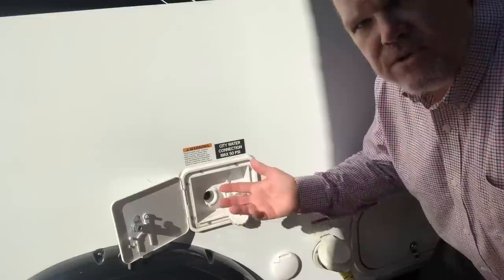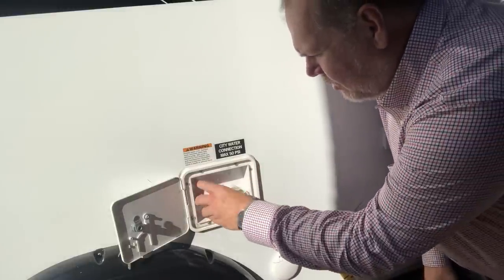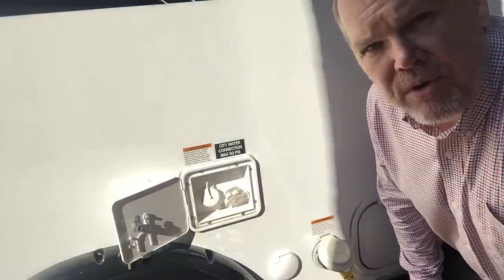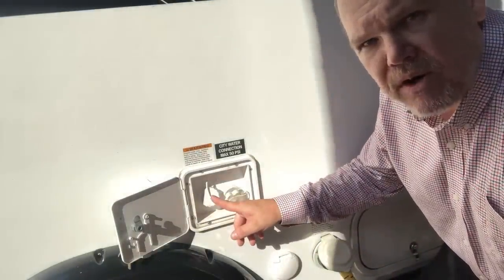Once it's full — and you'll know it's full because in a Tab 400 it will literally just start running out — I usually just fill it until I see water coming back out and then close it up. Remember, in a Tab 400 you have 30 gallons of fresh water. Now let's go inside and see how we're going to get that water to our faucets.